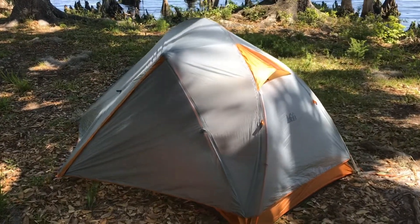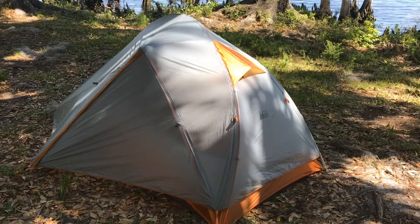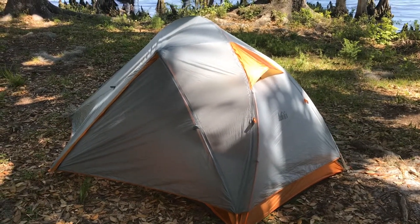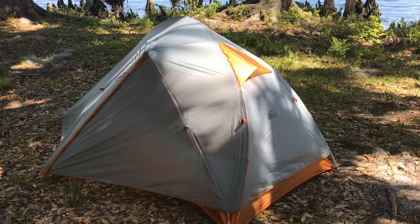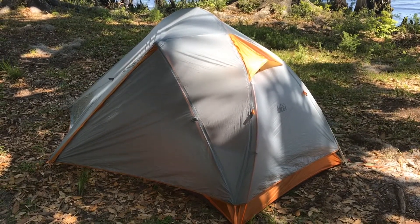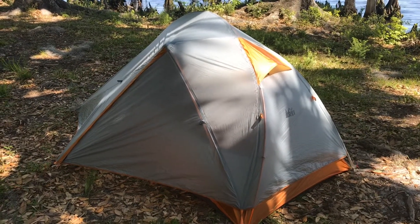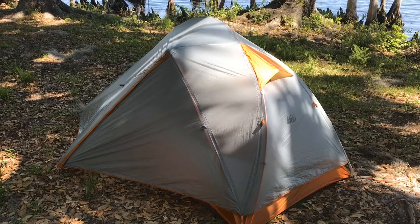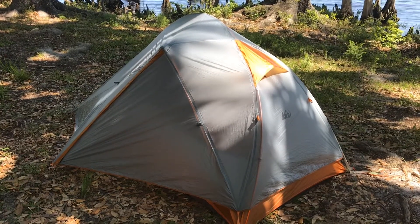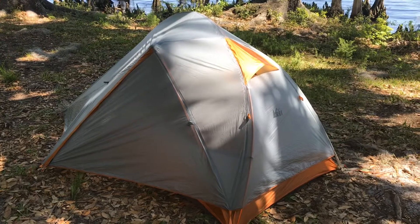Some of you guys have been asking for this review of this tent here — this is the REI Quarter Dome 1. It's a pretty sweet tent, obviously a one-person backpacking tent. It's pretty light; trail weight with everything is probably about two and a half pounds.